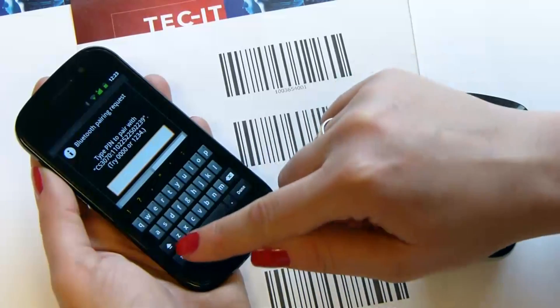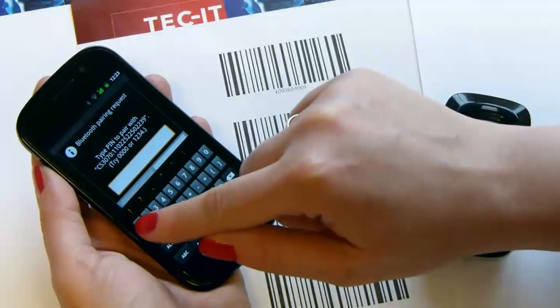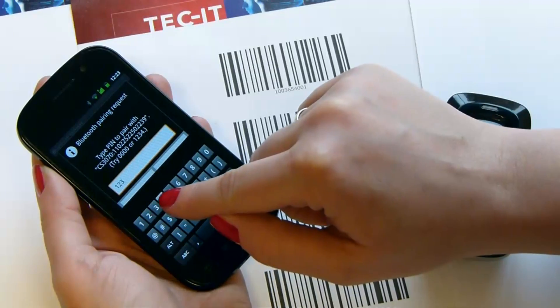You need to enter a PIN. 1, 2, 3, 4 is the default PIN of the Symbol CS3070 scanner.